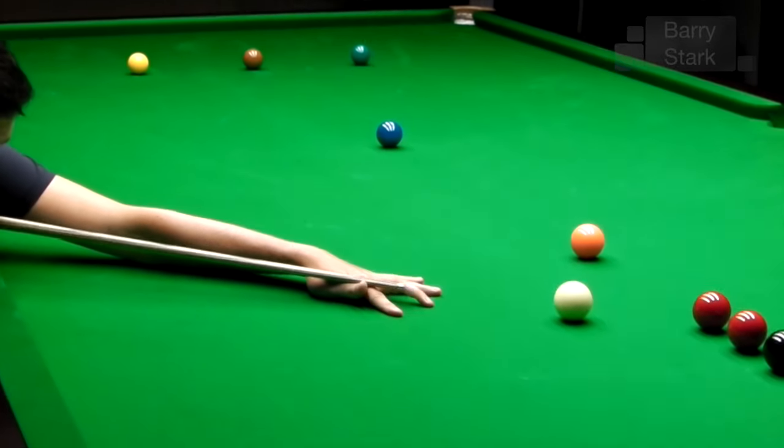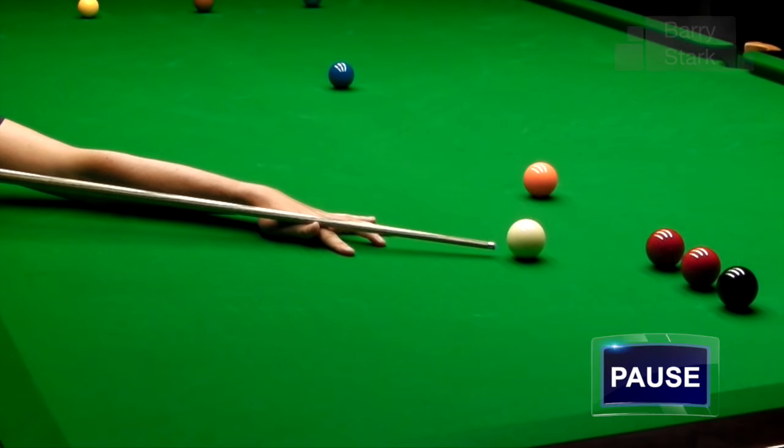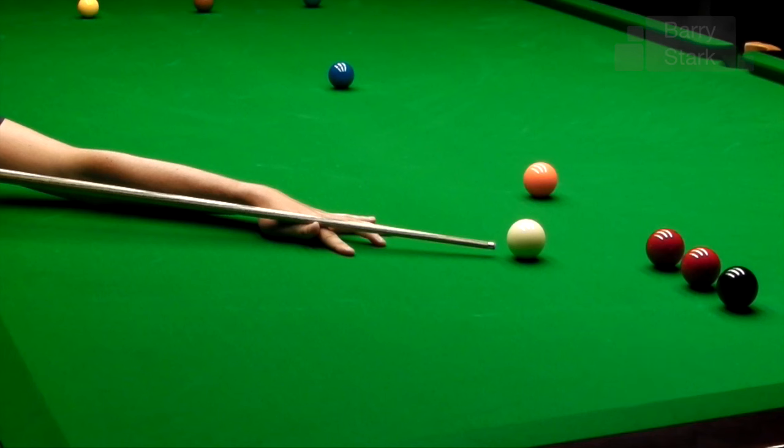Here we see a demonstration of the tremendous cue power Kyron possesses. Notice how he keeps the cue parallel with the table — he strikes low on the cue ball, he relaxes, he gets through the ball, and he hangs on to it. This is talked about in one of my videos on timing.